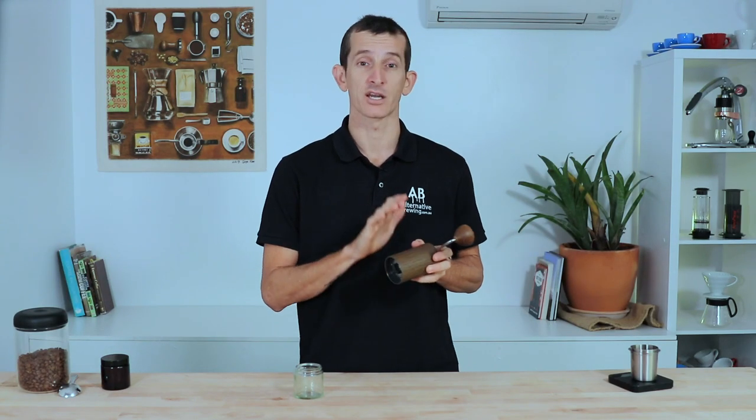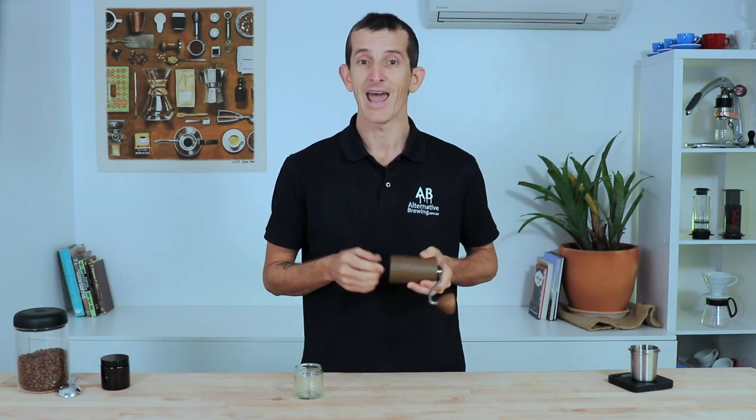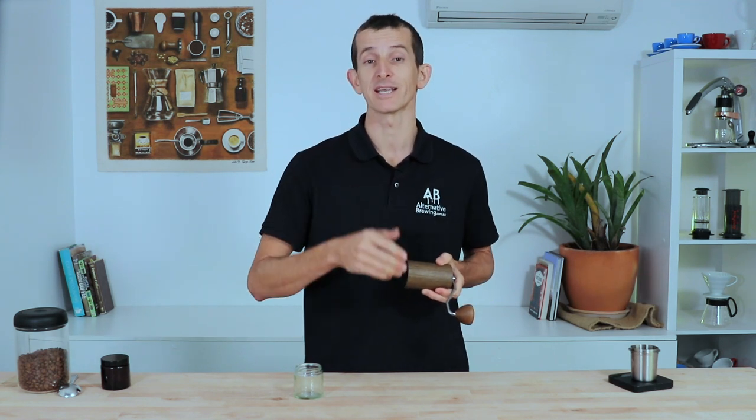The excellent construction of the Comandante ensures these settings are universal across every one of its grinders, so you're able to share settings and use others' grind settings to dial in quicker, tastier coffees. The recommended grind settings from Comandante have also been added to the description below.